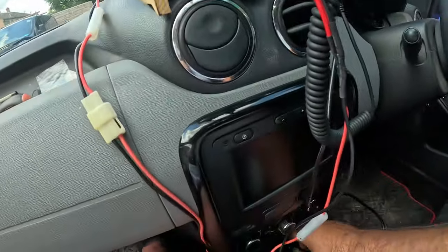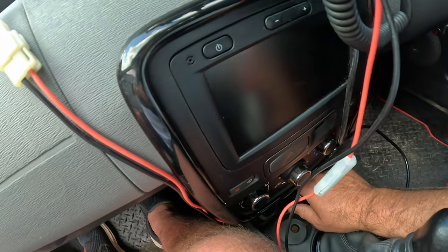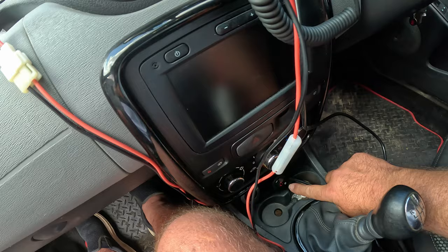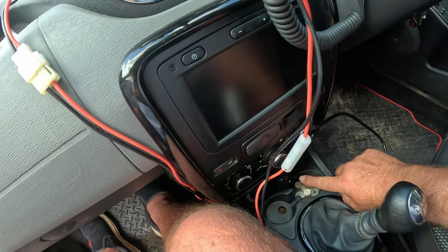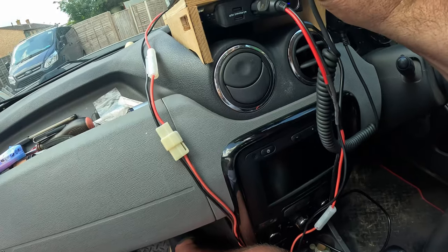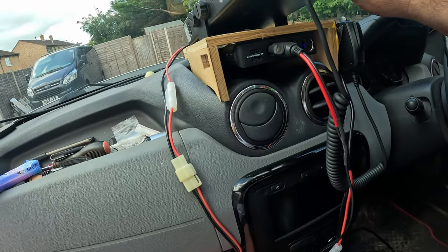We plug this into the cigarette lighter. It's also got an on and off switch and a handy little volt meter on there, which is quite handy. We switch the CB radio on and there we have it.